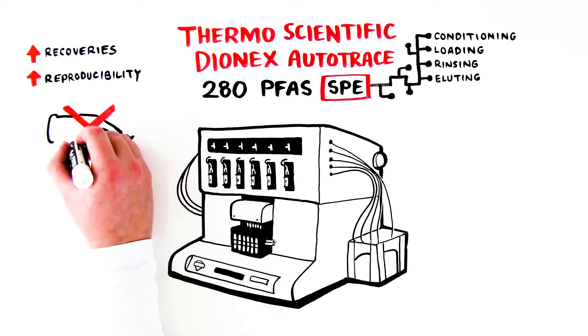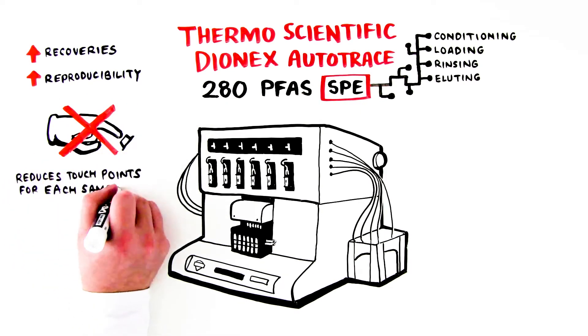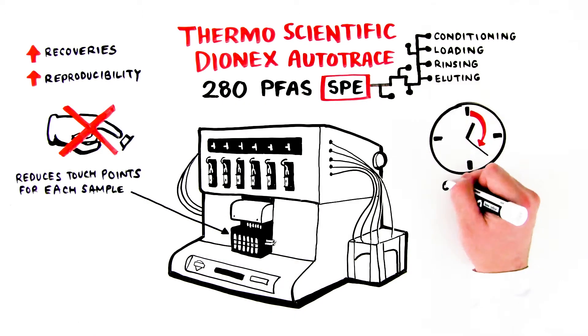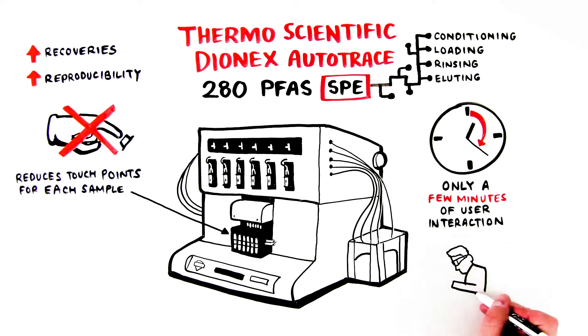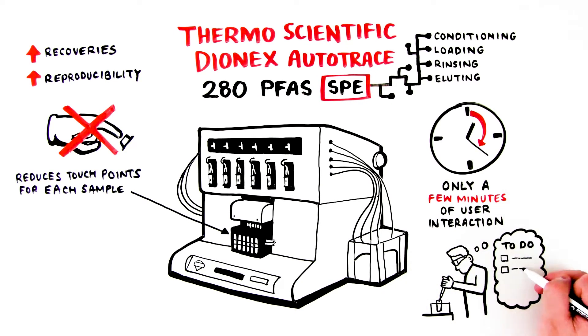Automation also eliminates the need for constant user interactions and reduces the manual touchpoints for each sample. The AutoTrace 280 PFAS SPE instrument requires only a few minutes of user interaction to get the system running, meaning you have time to run other samples or get to other tasks in the lab while samples are being extracted.